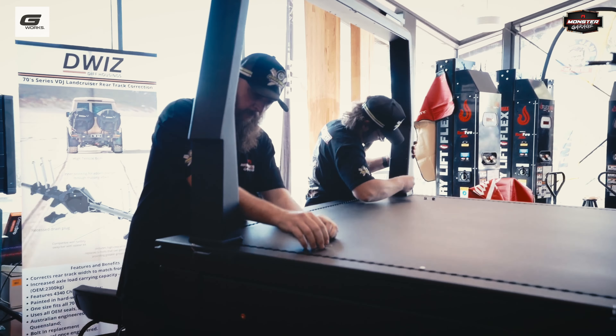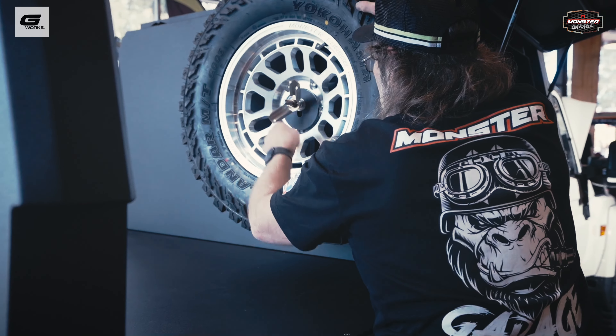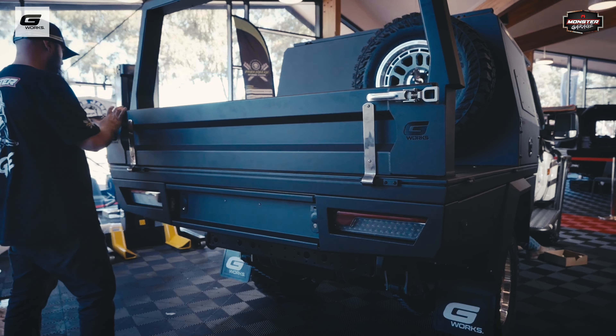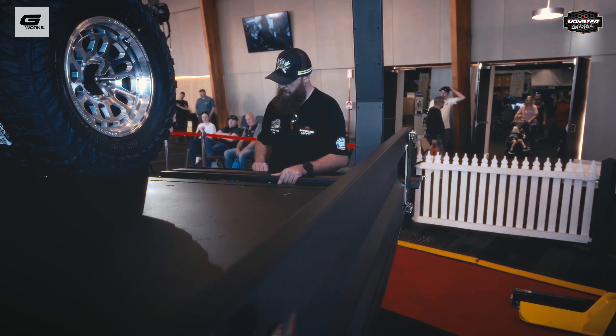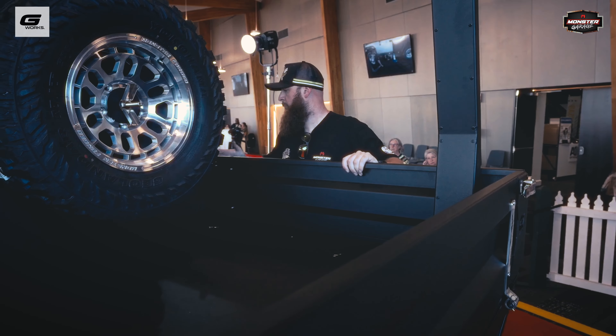It's an extrusion-based tray, proprietary and limited to us at G-Works. We designed it — it took about 18 months to get the dies all sorted and the first mill run through, and then a few minor tweaks here and there. That's kind of where you get the finished product from today. There are a few things we really pride ourselves on at G-Works, and that's the finish of the product.